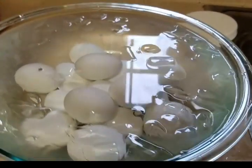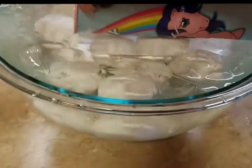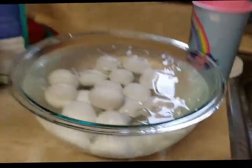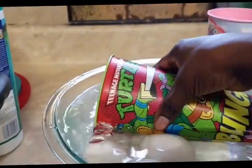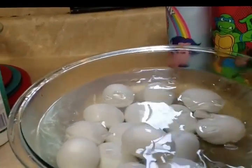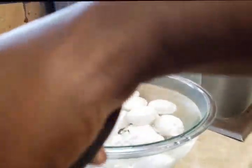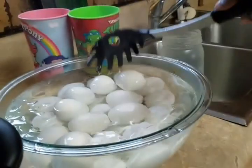Now I'm adding the eggs into the cold water and ice. I'm just going to take some of this water out. I'm going to continue to add the eggs into the cold icy water. Like I said, this is about three dozen large eggs and I cooked them about 11 minutes because I want to make sure they were done on the inside.